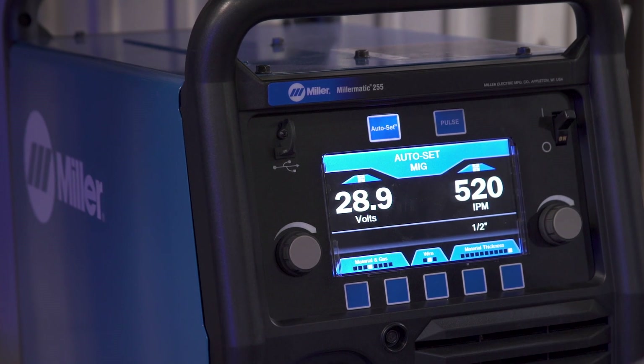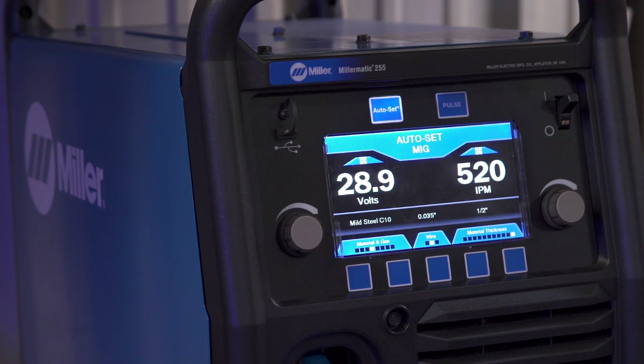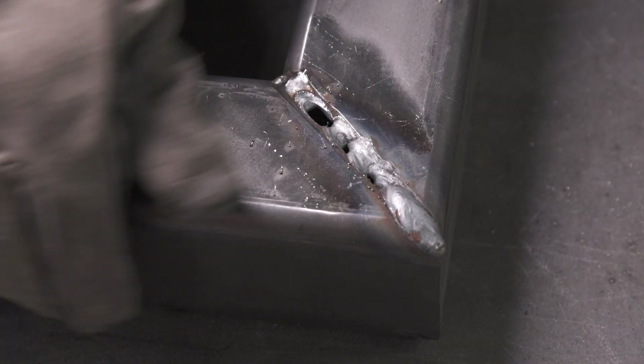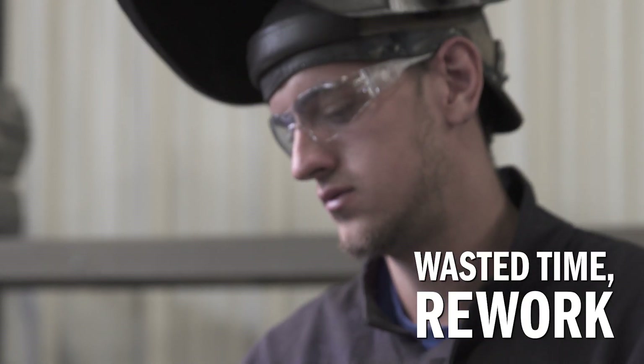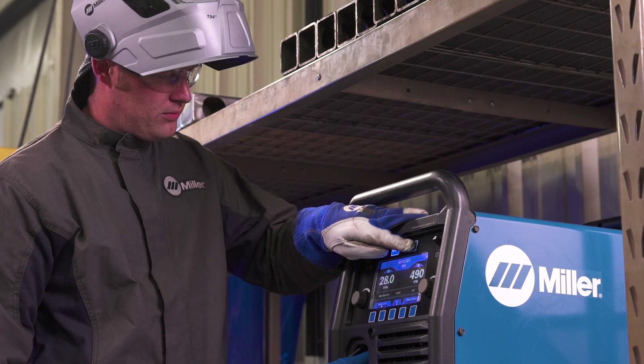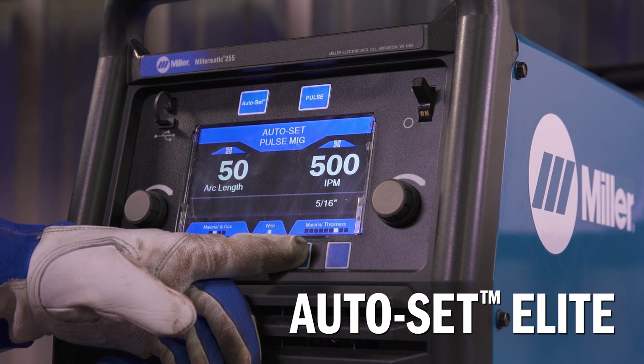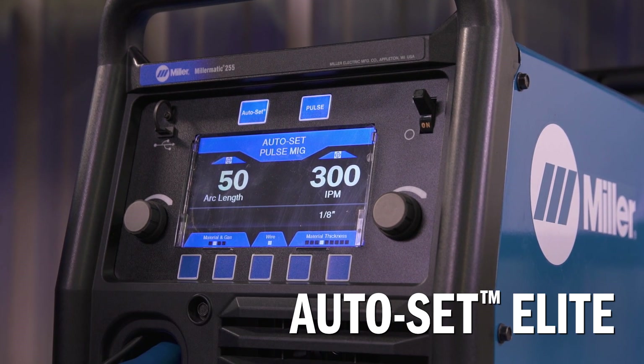It cuts setup and changeover time by 40%. With other machines, trial and error is the only way to find the right weld parameters, which wastes time and causes rework. With Autoset Elite, the Millermatic 255 makes it easy for any welder to select the right parameters.